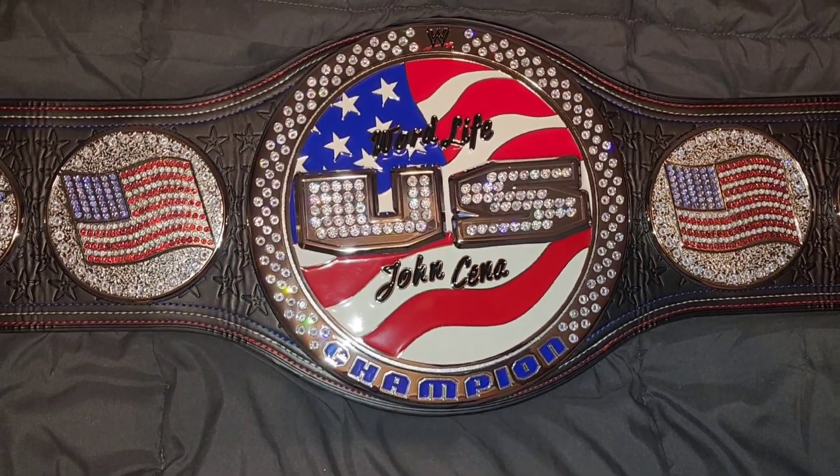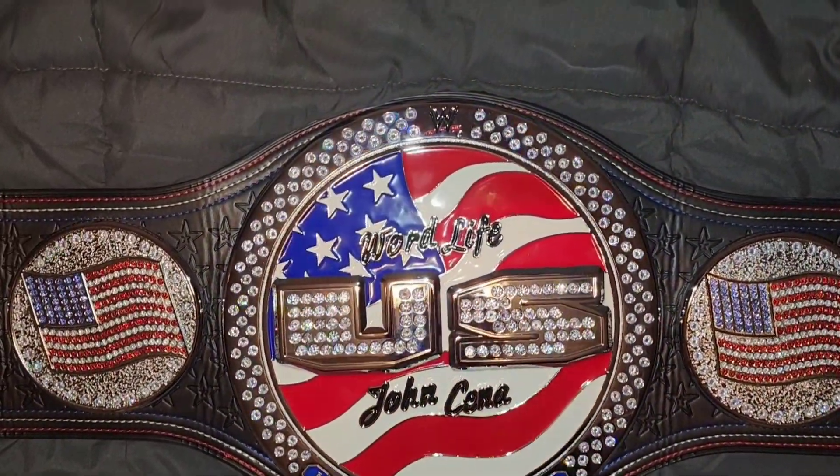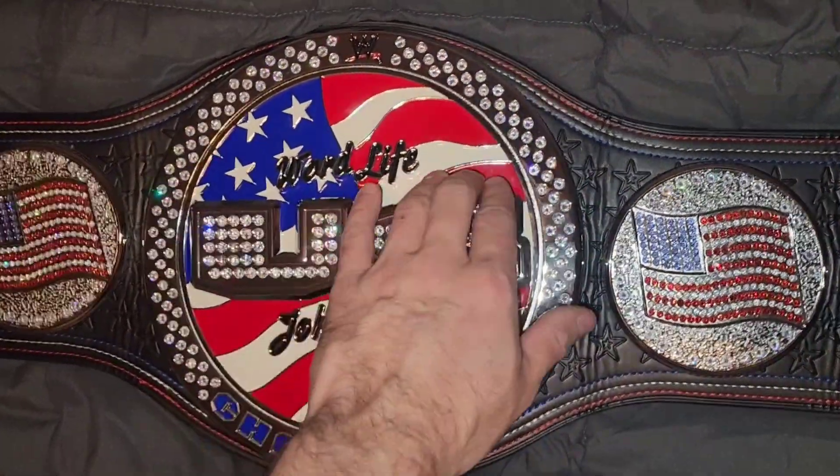Here it is guys, this is the re-release of the US Championship WWE Shop put out. I re-stoned it — this is from my personal collection. Love this belt, spins very well.